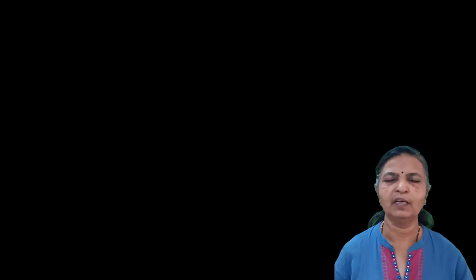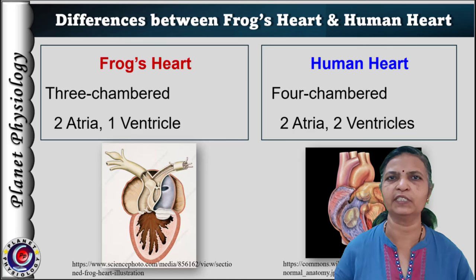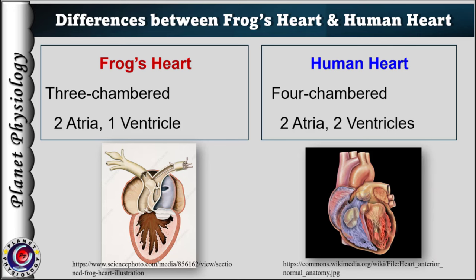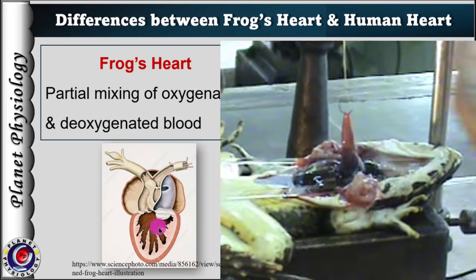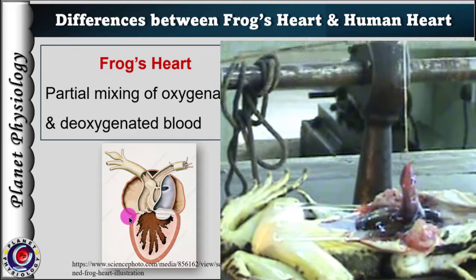Before understanding the normal cardiogram and its components, let us have a quick look at the amphibian heart and how it differs from the mammalian heart. The frog's heart has three chambers — two atria and one ventricle. Like the mammalian heart, the right atrium receives deoxygenated blood from the body and the left atrium receives oxygenated blood from the lungs. From both atria, blood enters into the ventricle. The junction of the atria and ventricle is marked by the atrioventricular groove.